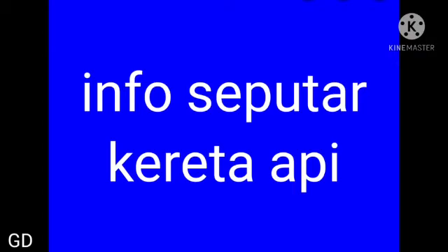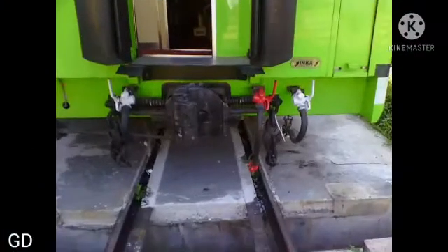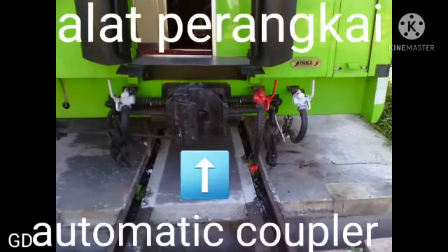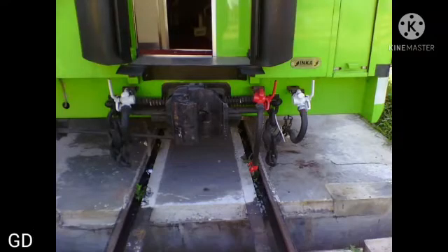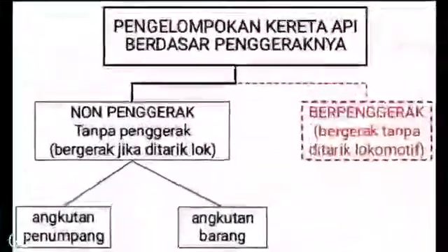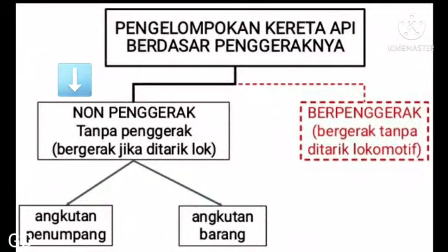Info seputar kereta, membahas berita yang lagi hangat di media. Untuk kali ini kita membahas alat perangkai koper. Yang kita akan rangkai adalah kereta non-penggerak, baik angkutan penumpang ataupun angkutan barang.